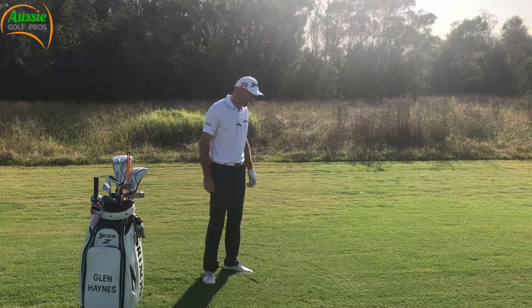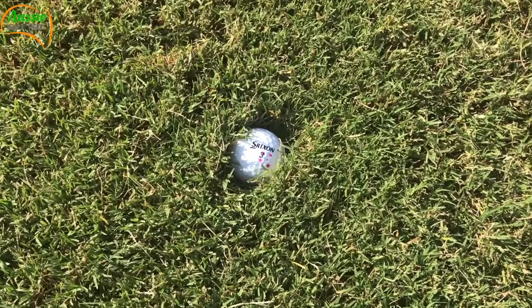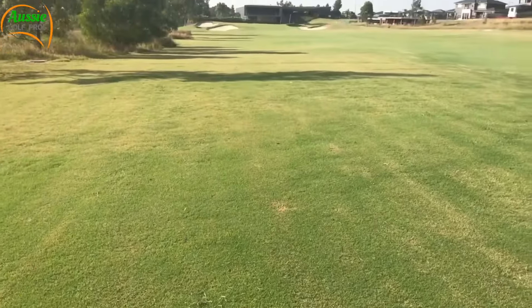I found it. Check out that lie — sitting down. Step two is to assess the lie and work out what club we can hit out of that grass.